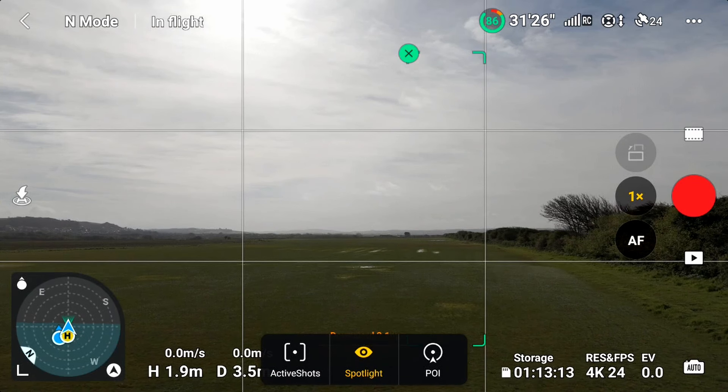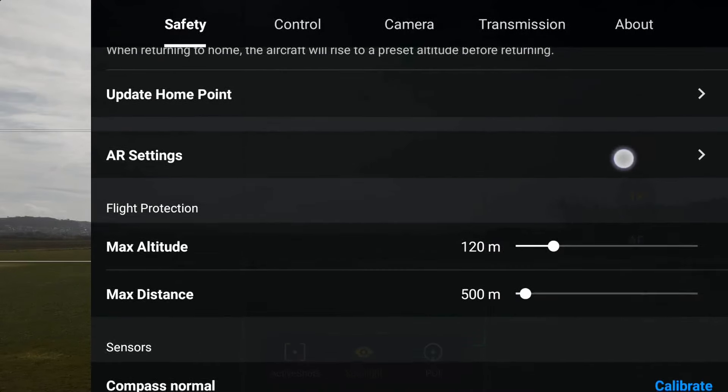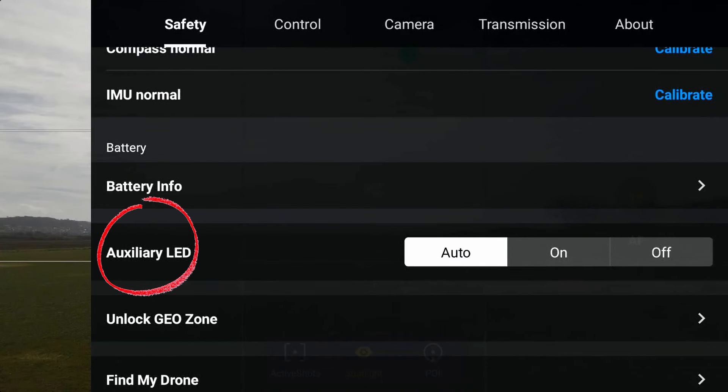It lights up the landing pad as you're trying to land. We're now looking at the controller screen — let's click on the three dots at the top right, and that brings up this sub-menu. Let's look at the Safety tab and scroll down to the bottom, and there you'll see the auxiliary LED light — that's the light underneath the drone.